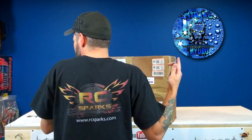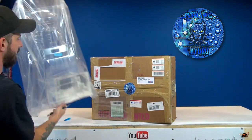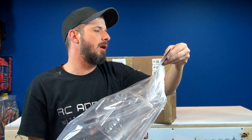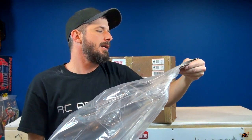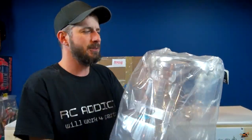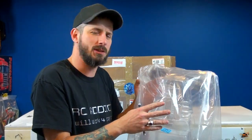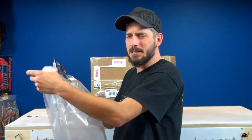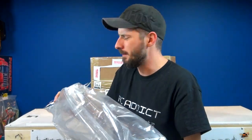A short time ago, this fella right here — this is a rat rod clear body for the Revo 3.3, eRevo, and Traxxas Summit. I know you guys can't see it very well in here, but you will. This was sent to me by one of my dedicated and faithful viewers, Krann Killen, from Sweden. He said, 'Medic, this will make a great winter project for you — something you can use on the Summit,' because he knew I was fiddling with it.